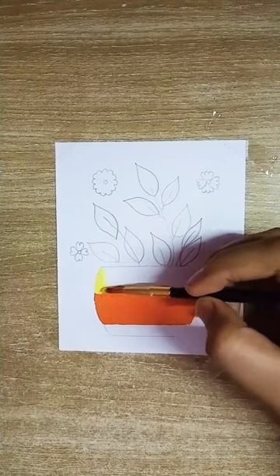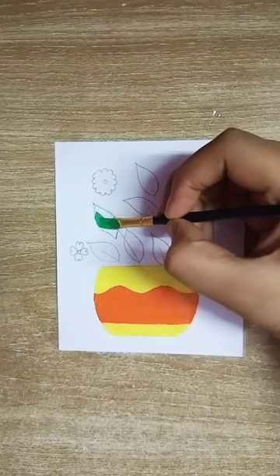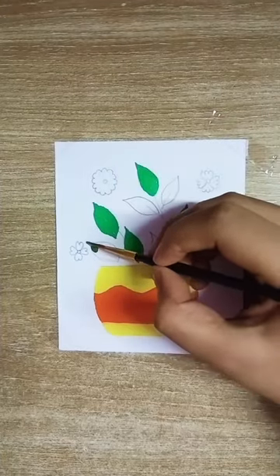I have made the outline with a pencil and you have to just follow me and your painting will be ready. It was not possible to show the whole process in one minute so I'm just showing some short clips of the painting.